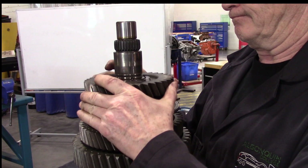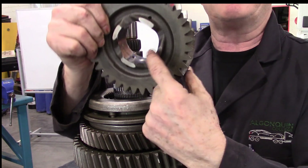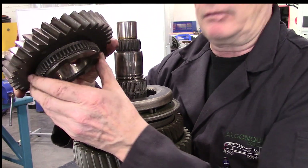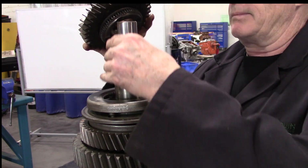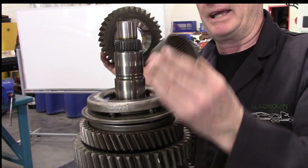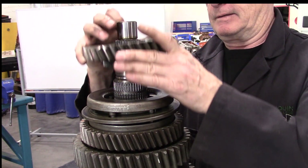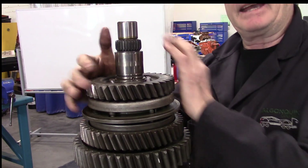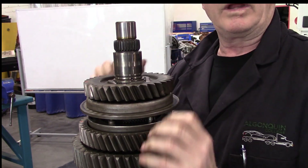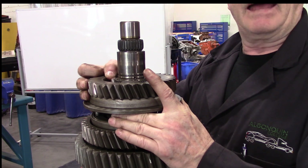We flip that over, move the snap ring, and then we're into the next gear. You can see we just keep going the same way. Again, another gear — we have a smooth bore on the inside and a set of locking teeth on the outside, which is what the synchronizer meshes into. Another set of roller bearings running between this gear and the shaft. When in place, that gear turns on the shaft and does not affect the shaft until we lock the synchronizer.